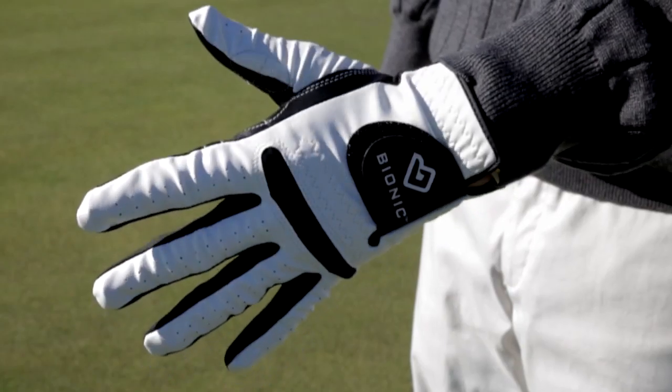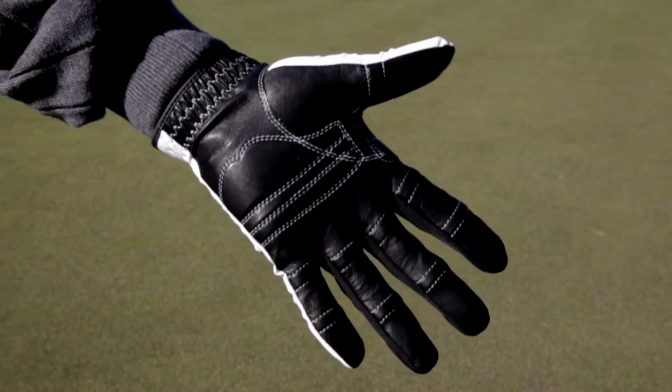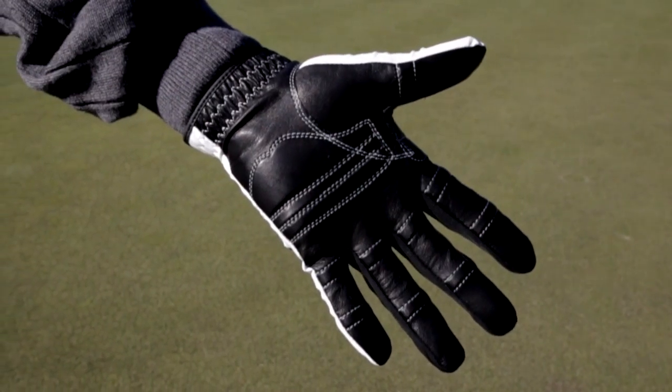The new Bionic Black Palm Relax Grip Golf Glove is a unique combination of synthetic back and cabretta leather palm. The black palm shows less dirt, keeping the glove looking new longer.